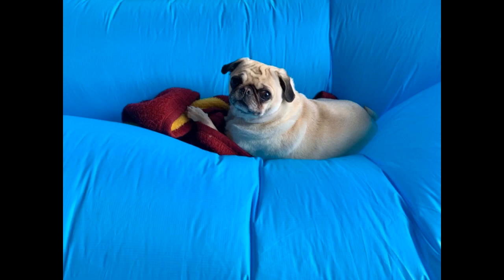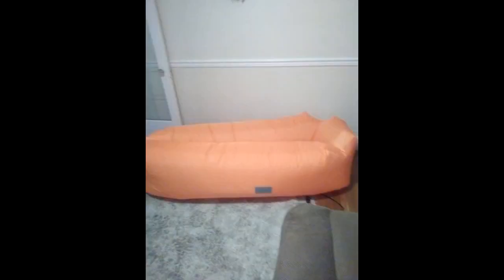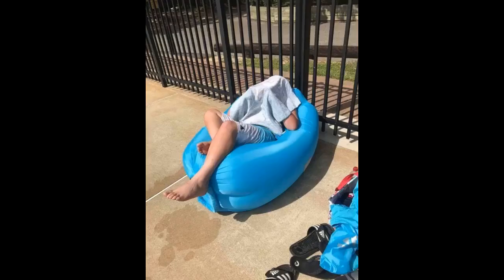Got this lounger last year and have been camping a few times and did a couple of hikes. The lounger is so convenient, light, and easy to carry anywhere. I absolutely love it and so does my family. It held its shape throughout and is still looking like new. Highly recommend and would totally buy again.